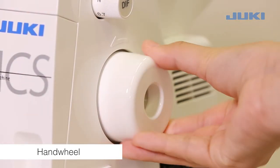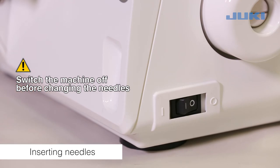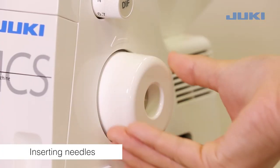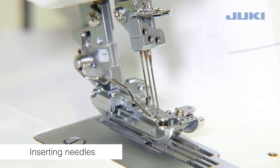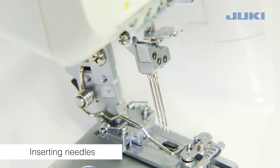The hand wheel turns forward when sewing. Switch the machine off before changing the needles. Raise the needles fully by turning the hand wheel. Lower the presser foot. To remove the needles, loosen the needle set screws.